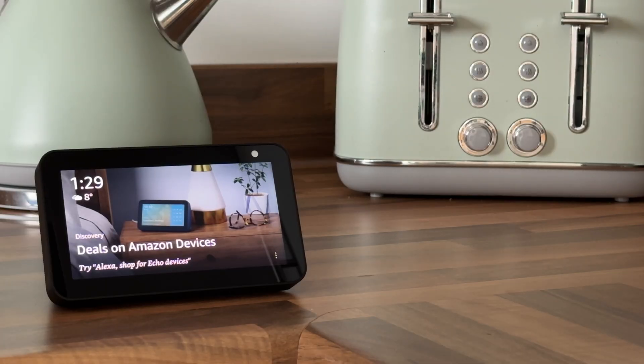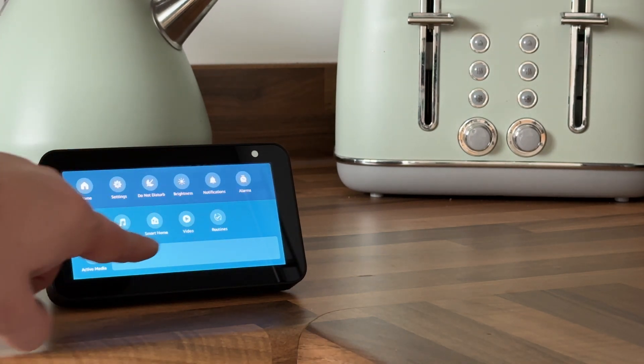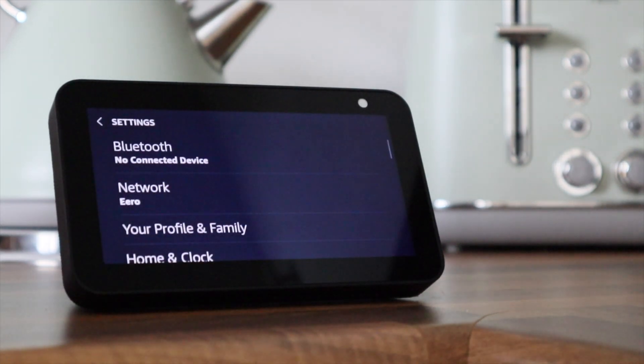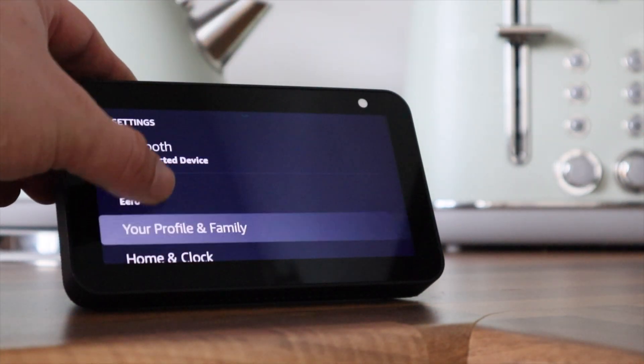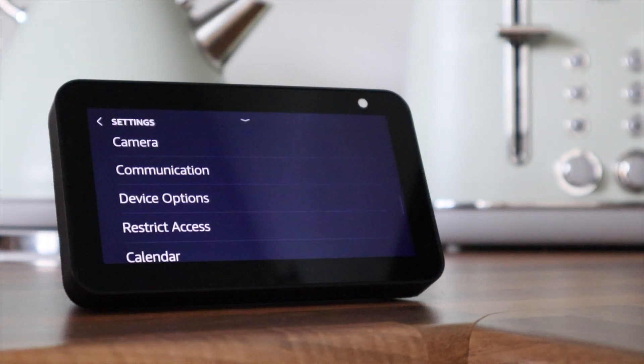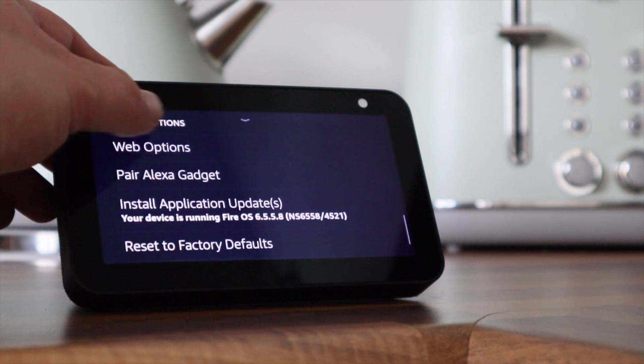So let's get to it. The first step is sliding down your finger from the top of the screen and going to settings. Scroll to device options and select reset to factory defaults.